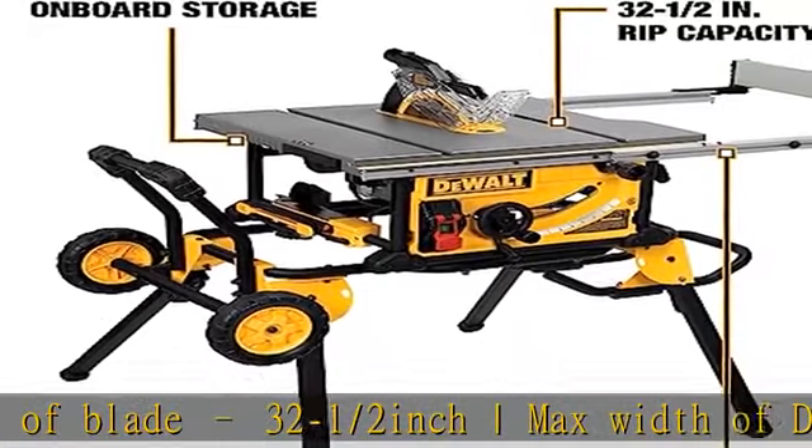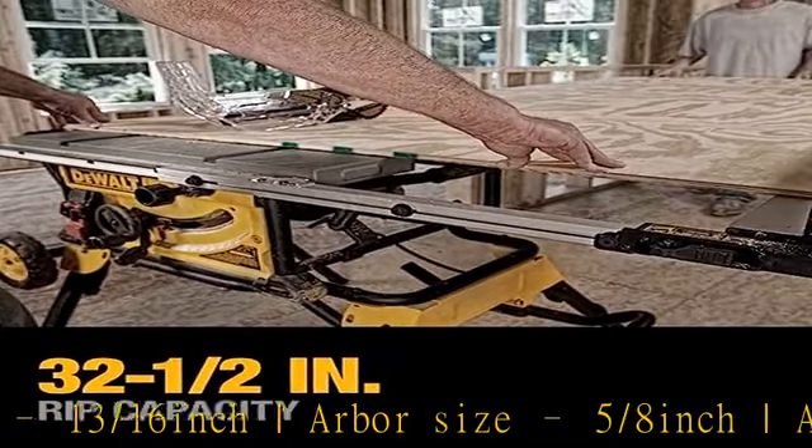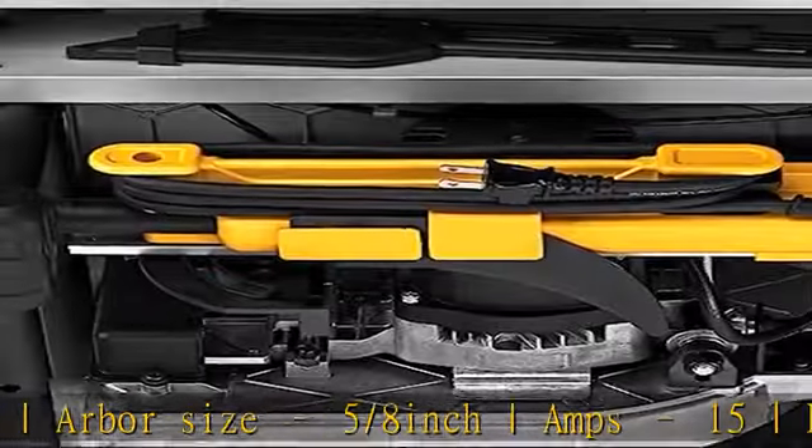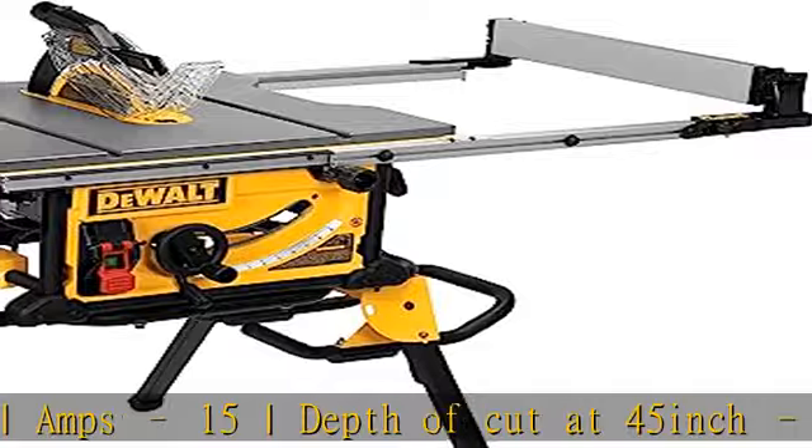Rack and pinion telescoping fence system makes fence adjustments fast, smooth, and accurate. Features a 15.0-amp high-torque motor with the power to cut pressure-treated lumber and hardwood. See more product details in the description to get this product today at the best price.